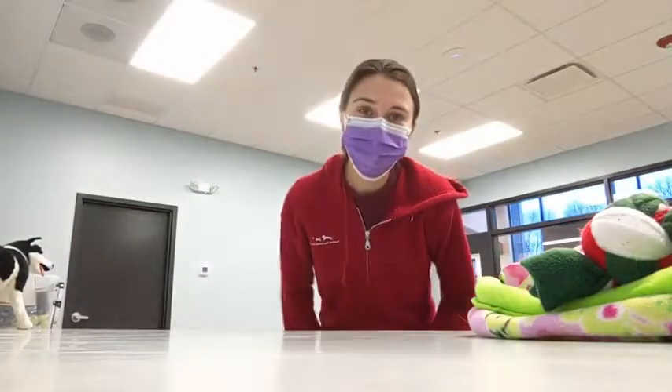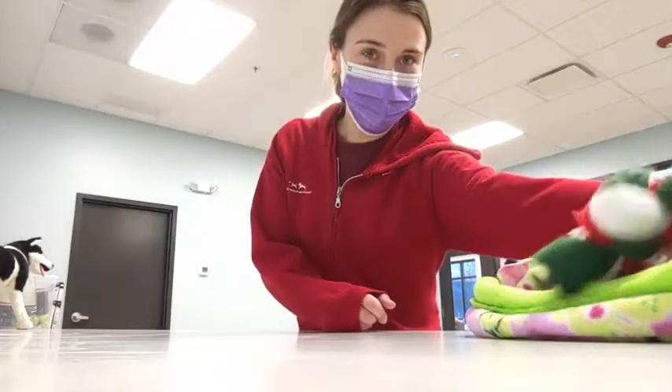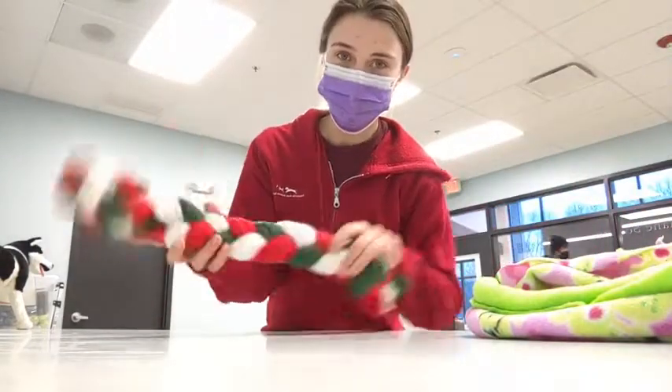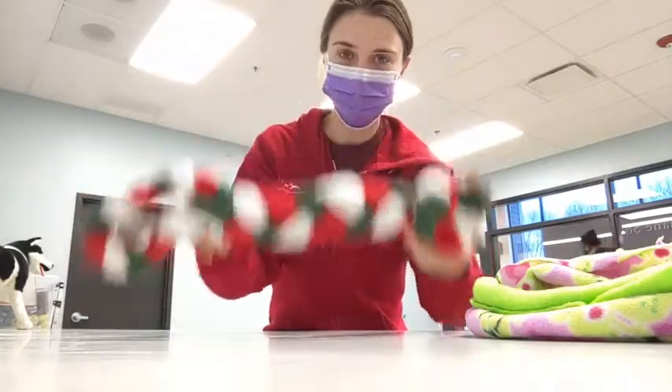Hi everyone! Welcome to another Pals and Paws live webinar. Today we're going to be making rope toys — braided and knotted tie toys.